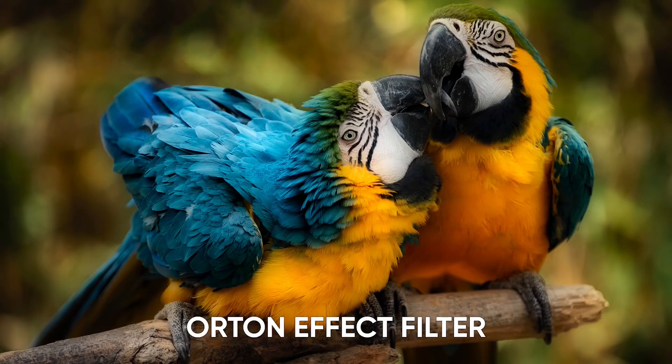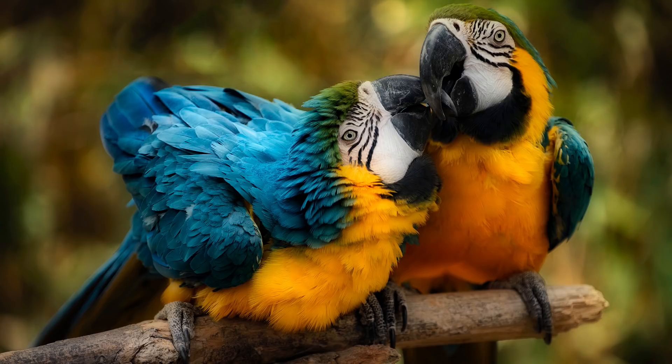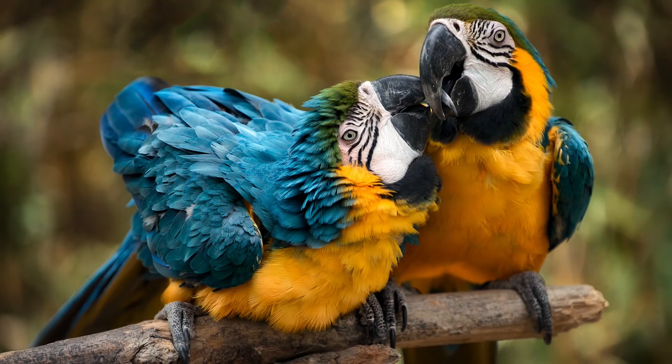The Orton effect is a very unique filter that combines both a nice glow and also retains the detail within a photo. These two playful parrots — we're going to apply the Orton effect so that we can create a really nice, almost artistic effect to it.